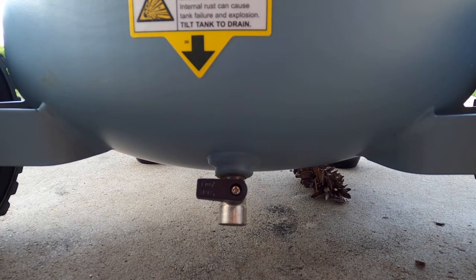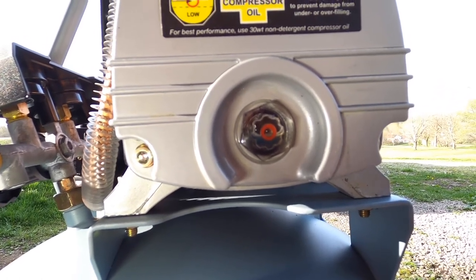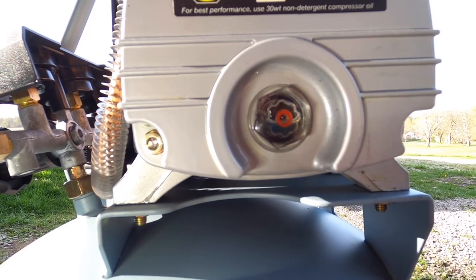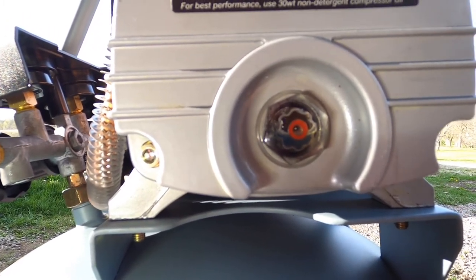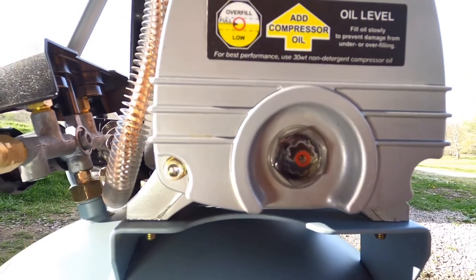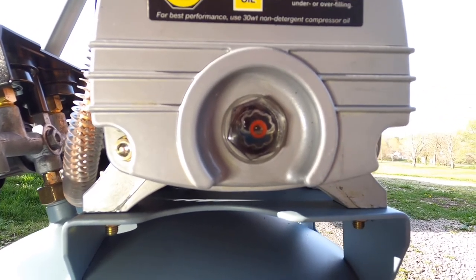Now we're about to actually turn the air compressor on. For the break-in of the air compressor, what they're recommending is to expel all the air out while the air compressor is running for 30 minutes. Basically what that means is we're going to go down to the bottom of the air tank and open up the drain valve — that will expel all the air and all the moisture. What they want you to do is run the air compressor with it expelling everything out for a half an hour. Then your compressor will consistently run for that half hour, then you're going to shut it off and let it cool down. Do not use it after that — let your air compressor cool down before you use it.